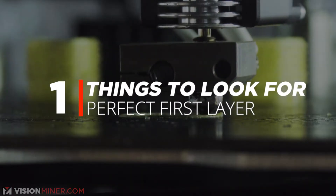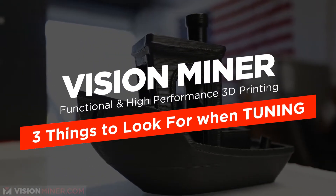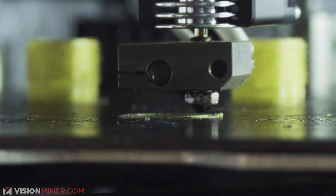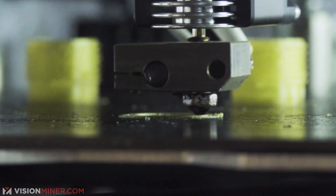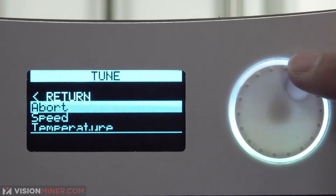When you're tuning, there are a few things to always look for. Number one is a perfect first layer. If that first layer isn't looking perfect, it could ruin your entire print, so always restart when you see errors like that at the very beginning. You're only going to lose two to five minutes, and believe me, it's worth it for the quality of your part.